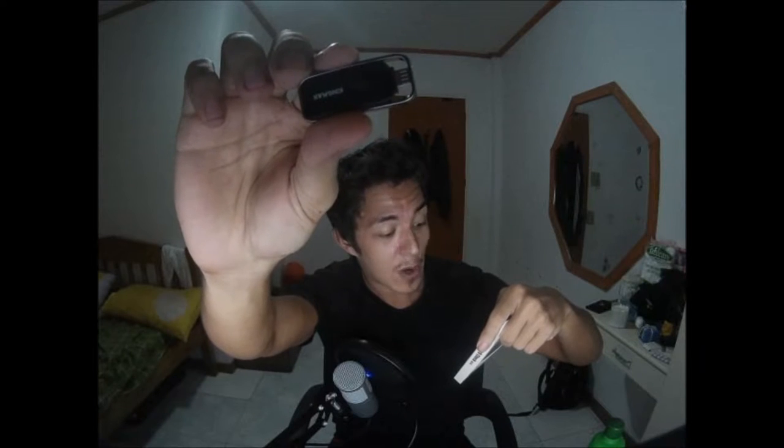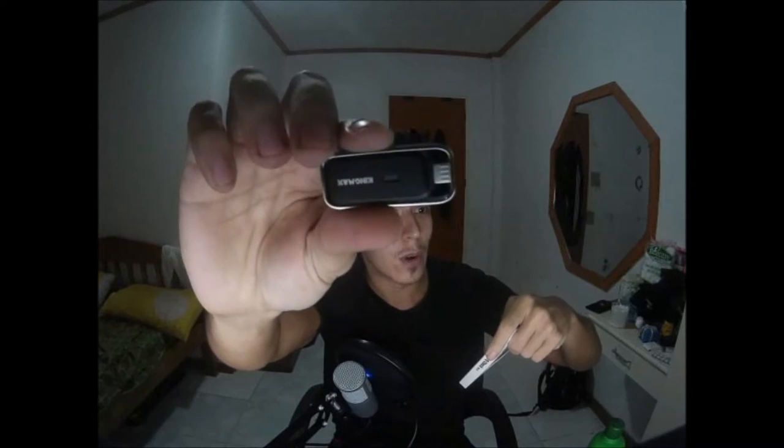I'll go ahead and unbox it and test it on my phone. It says it's compatible with Android 6.0 and below — so Android 5.0 down to 4.1. It's got a gas level indicator LED on the device that will change color: green for fresh, orange for moderate, and red for poor. Hopefully when I plug it into my old Galaxy S4 it'll work.